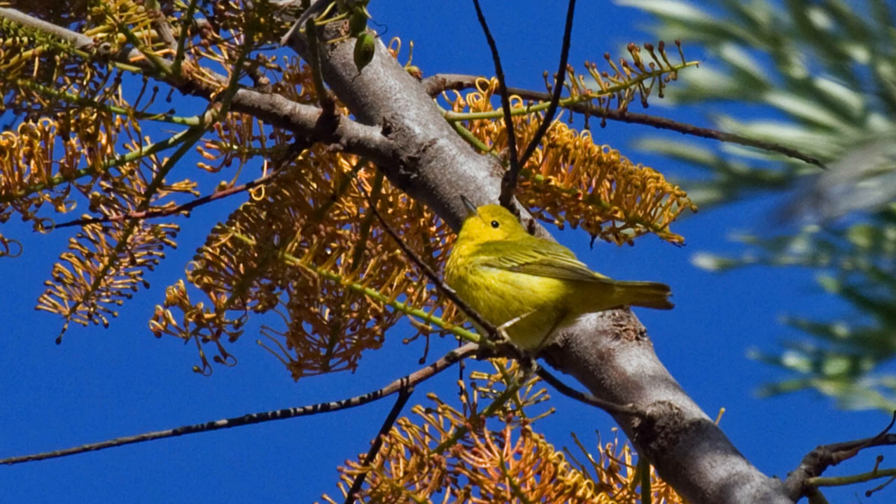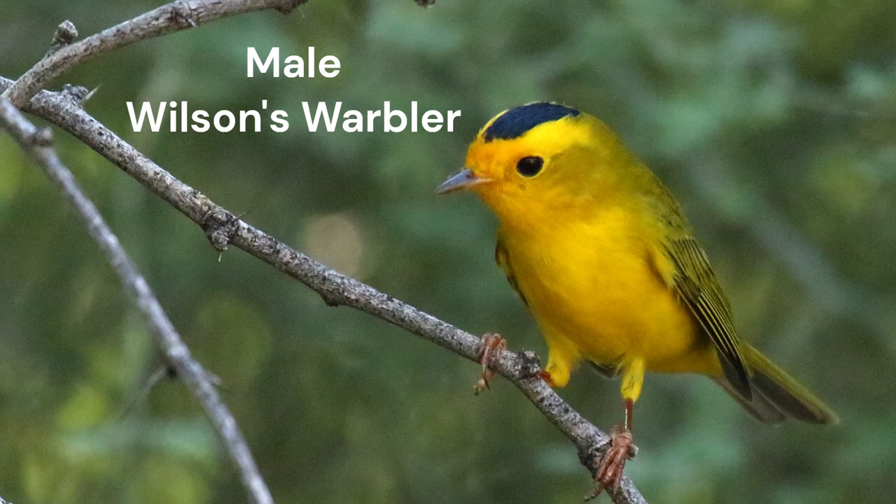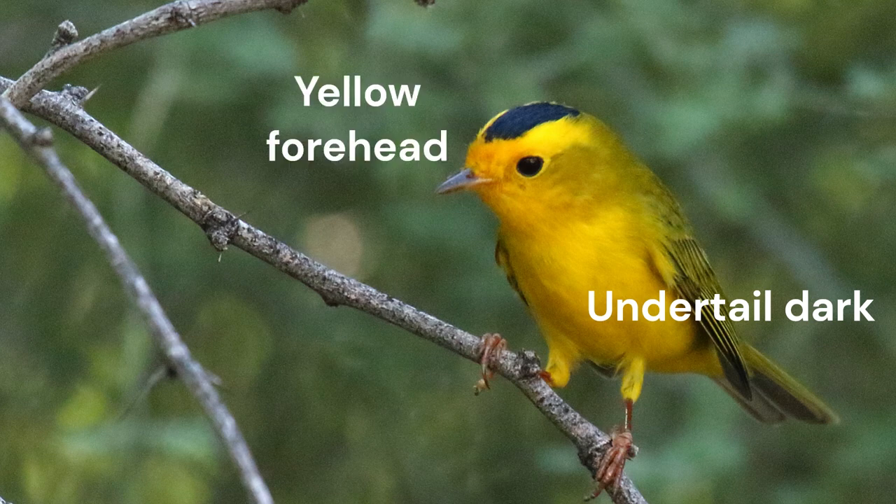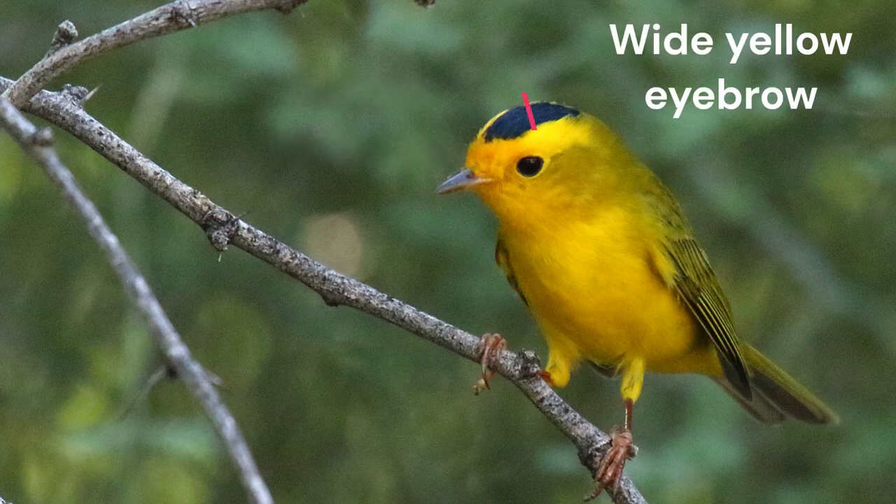Now let's look at Wilson's warbler. Here's a male — again, one of the more golden-yellow birds from the West. Short, thin bill. The underside of the tail is dark. Note the yellow forehead and black crown; many females show a hint of this pattern. Can you see the olive ear coverts and the broad, flaring yellow eyebrow stripe over and behind the eye?